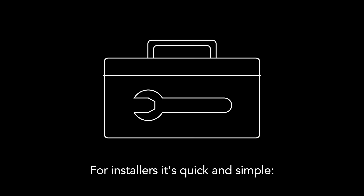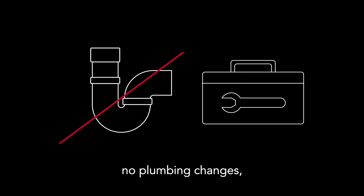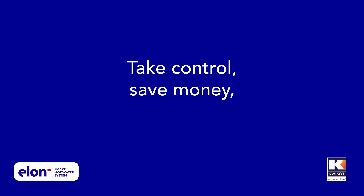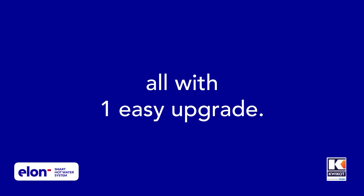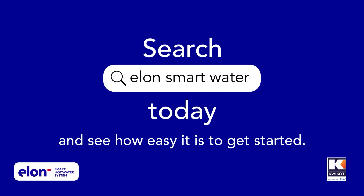For installers, it's quick and simple. No extra wiring, no plumbing changes, and a built-in self-test means fewer callbacks. Elon Smart — take control, save money and be solar ready, all with one easy upgrade. Search Elon Smart Water today and see how easy it is to get started.